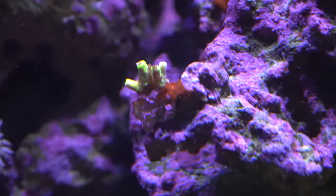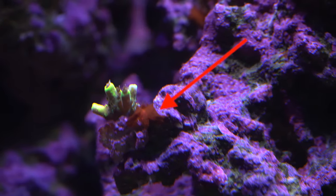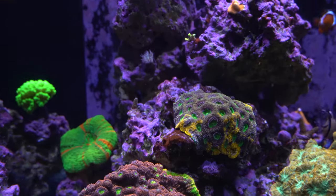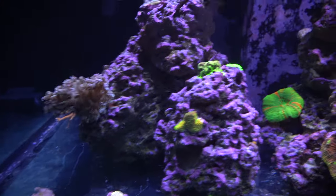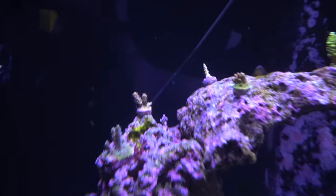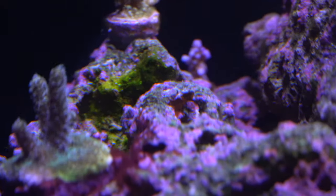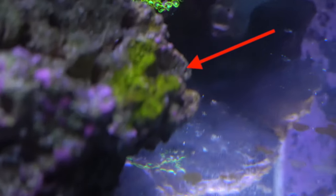This is what cyanobacteria looks like. You can see next to that Acropora — there's that red stuff. There's a lot of it right here. That is your typical cyanobacteria you're going to see. I have a bare bottom tank; normally it forms in the sand first. Low flow areas are where you're going to see it the most. It can also be green — that right there is green cyanobacteria. I have another spot in the tank that has it, a good amount of green cyanobacteria.